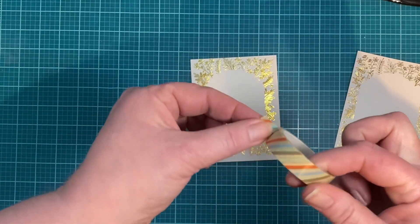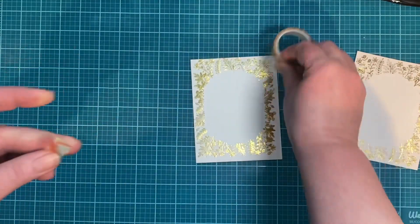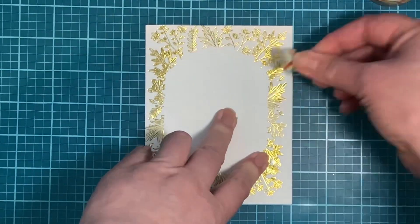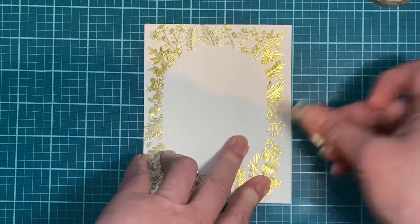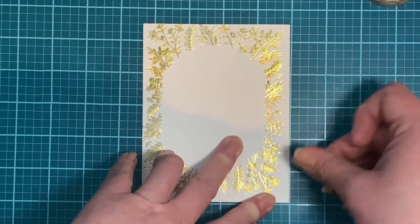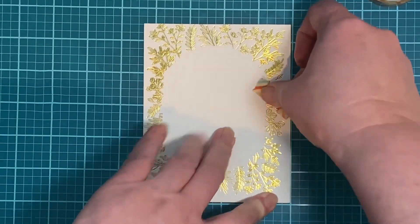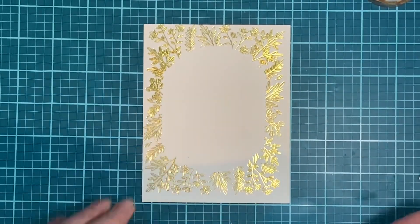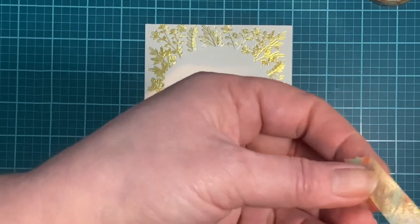I took a piece of washi tape, tore off a little piece, and tabbed it onto the design. Washi tape is great for this because it will not dull or remove the foiling from your main pattern, but it does remove the foiling where it isn't intended to go. Sand erasers are great to use where foiling has gone outside of the design, but with washi tape you can actually use it on your design and it will remove the unwanted pieces.